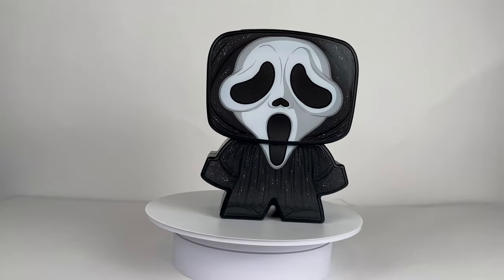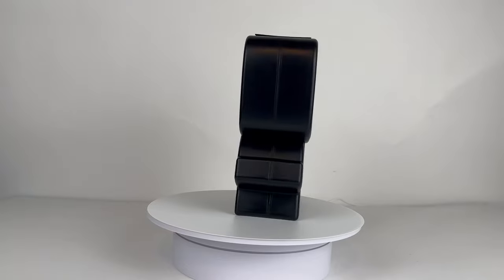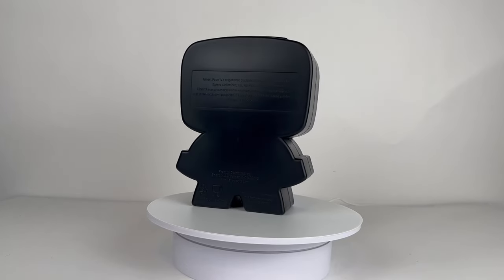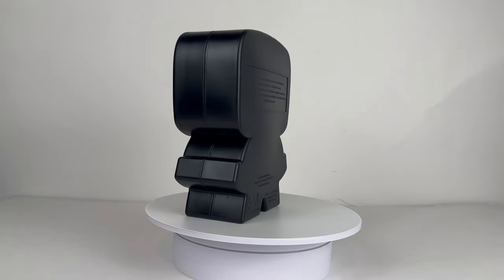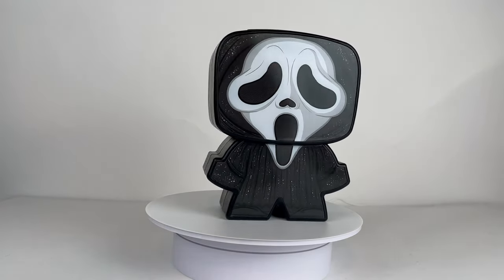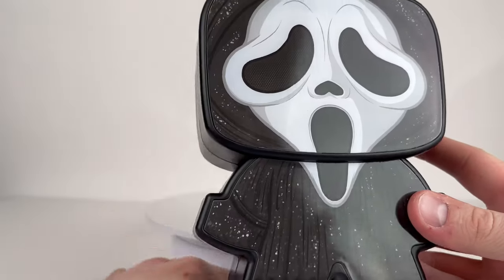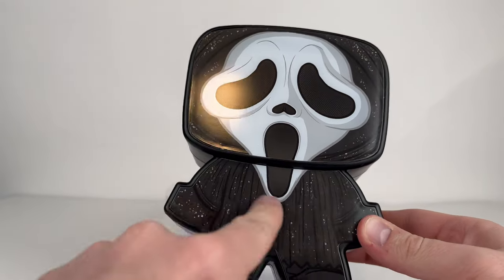Here is the first item - the Ghost Face cup, a soda cup you can get drinks in. They actually sold them to me without putting anything in, which I was definitely glad about because I wouldn't want to spend time cleaning out the drink. The soda cup looks great - Ghost Face is really cool and you can definitely see some of the glitter on the robe. It's kind of the classic glitter robe that we see on a lot of Ghost Face outfits.